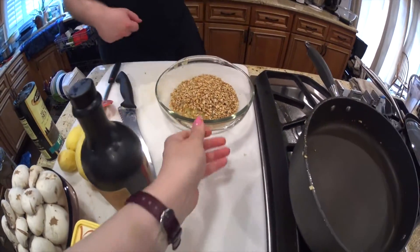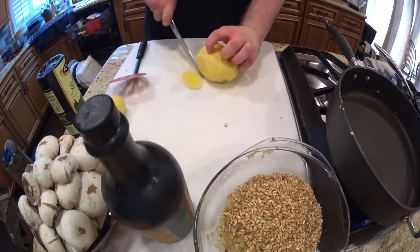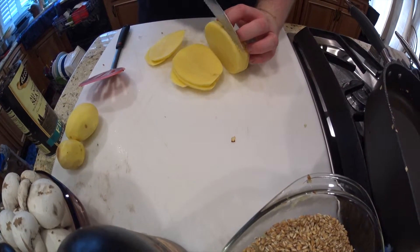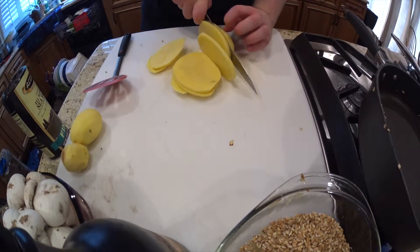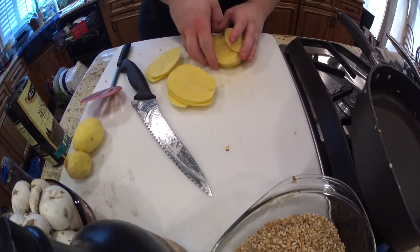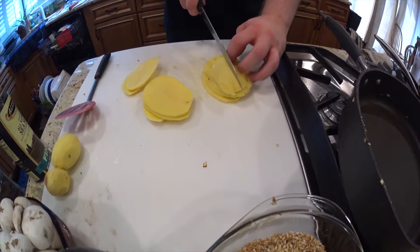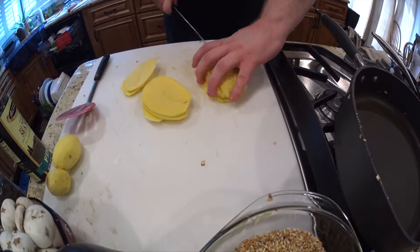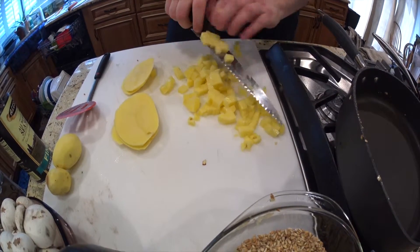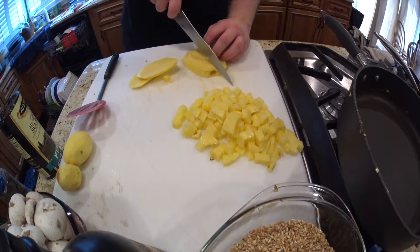Next we are going to cook the potatoes. You want to dice your potatoes to a uniform size so they cook at the same time. We like a really small square dice, but you can cut them any way you want. If you're in a rush, just cut them quickly. As for the amount of potatoes, do as many as you like. We really love potatoes so we're going to do three, but one was really huge.